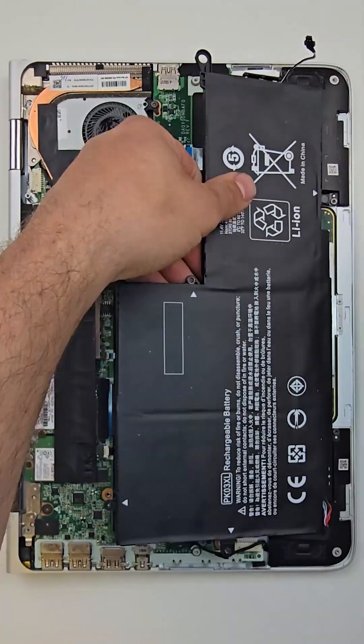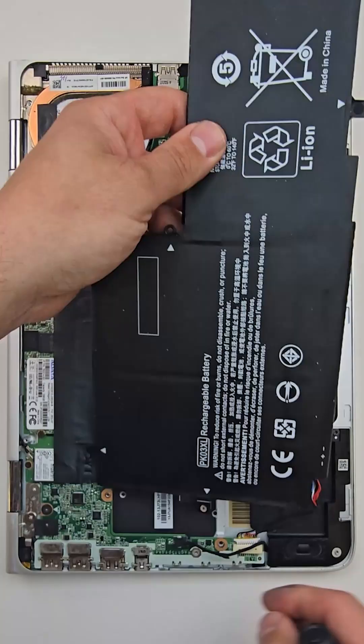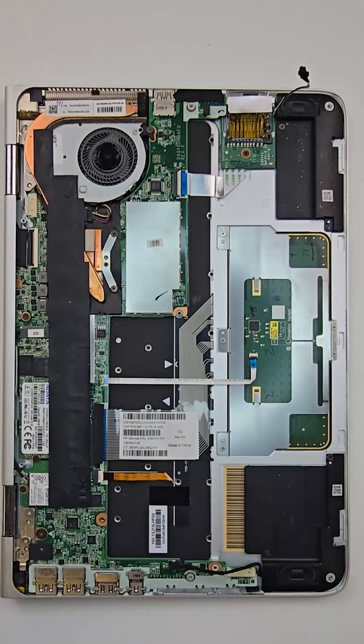The speakers are on the top of the battery. Make sure to remove them prior to pulling the battery out.